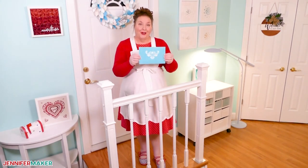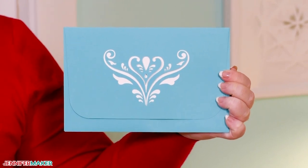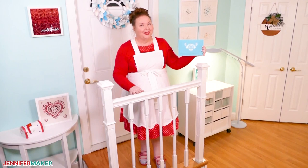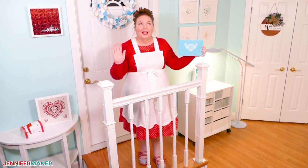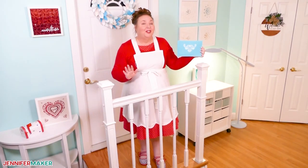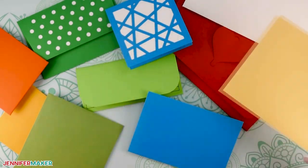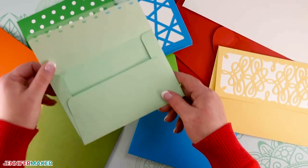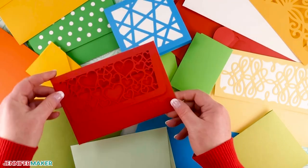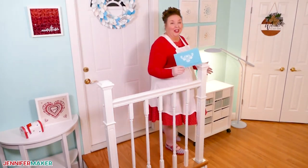Did you know that you can make your own envelopes? Pretty cool, huh? I love pretty envelopes and I wanted to create a collection to share with you for some time now. Making envelopes is so simple — a lot of people just don't even realize how easy it is and it doesn't take long at all.